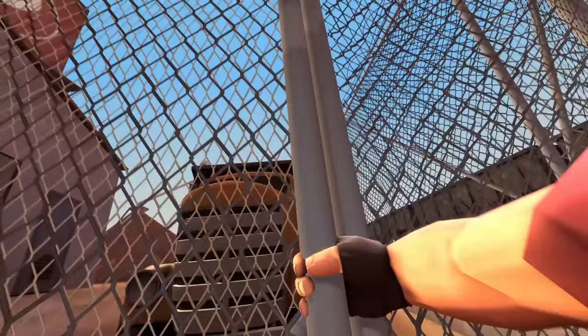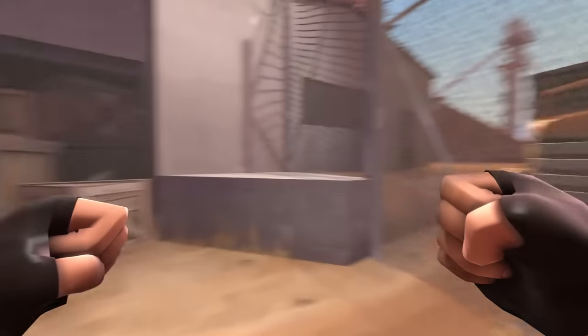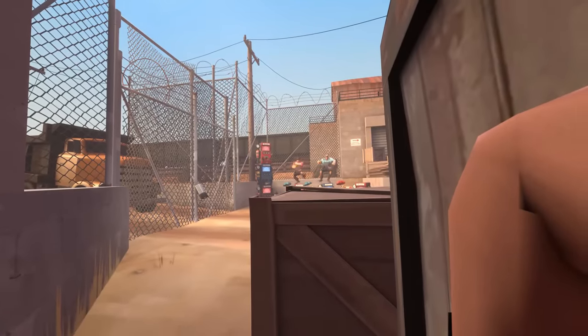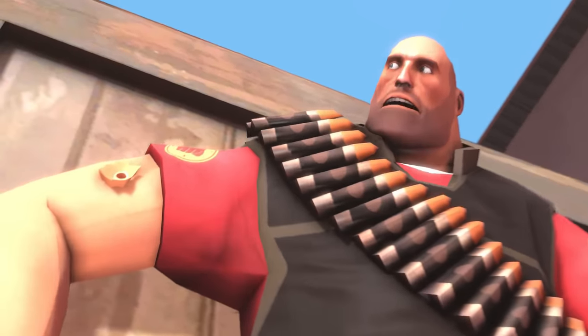Let me in! Let me in! Go, go, go! Run! Run! Let's go!